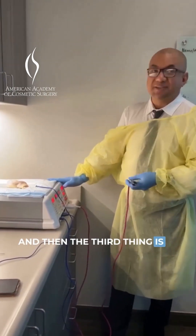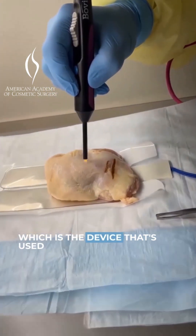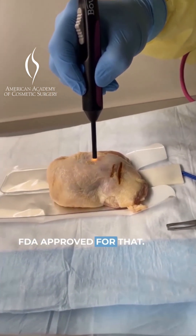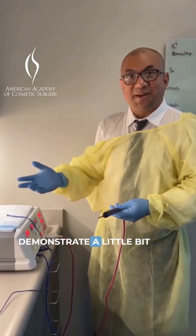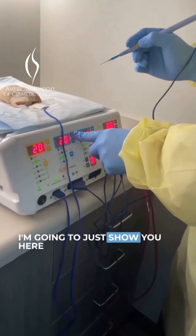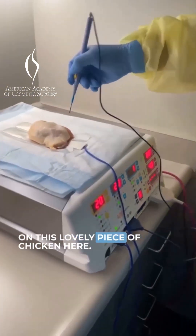And then the third thing is J-Plasma, which is the device used for cutting and coagulation — FDA approved for that. So I just wanted to demonstrate a little bit how it works. Here's a classic handheld pencil. I'm going to show you here on this lovely piece of chicken.